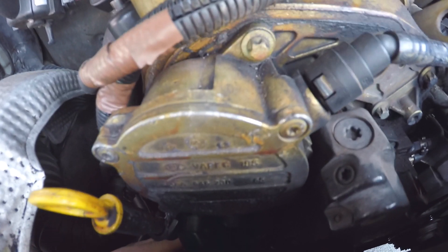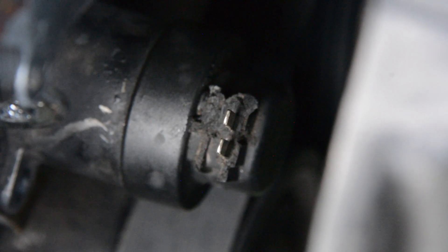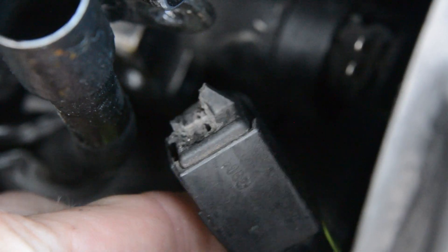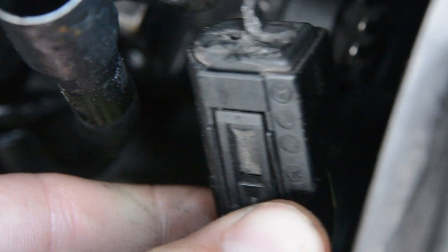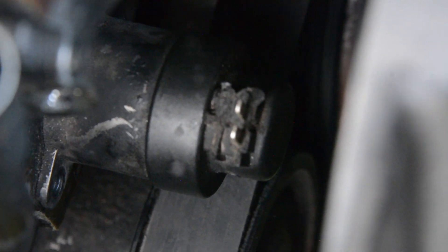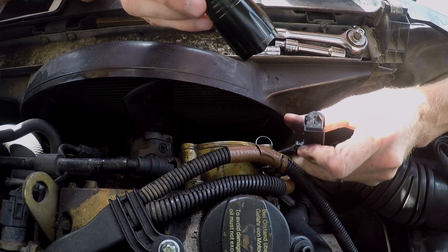After a couple seconds of investigating, sure enough there it was — the open circuit. It happened when the belt broke. It must have whipped around and busted the connector plug on the fuel quantity valve. You can see how close the belt is to the valve, and when it broke, it cracked the plastic connector. When I reached down I could feel that it was loose, and once I wiggled it, it disconnected completely.